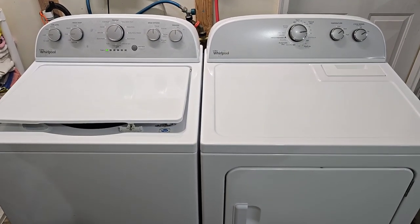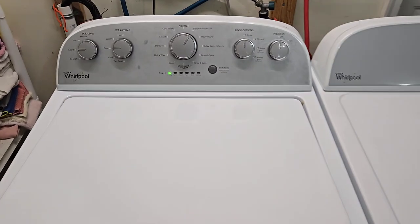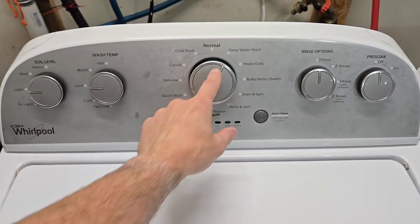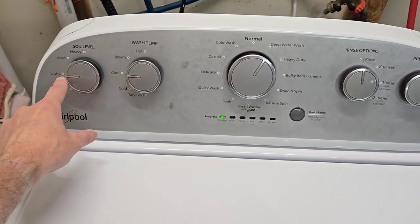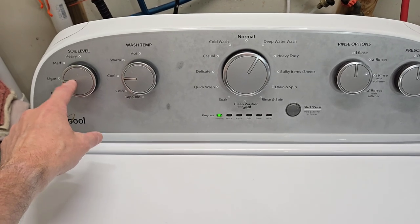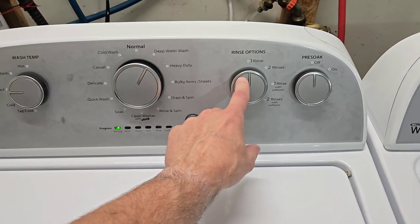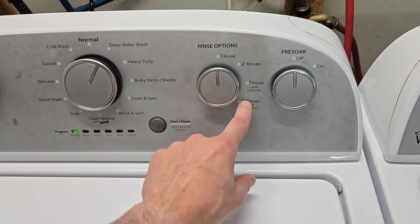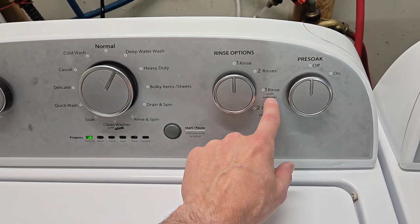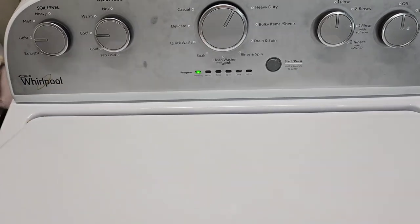Hey guys, today I have a matching Whirlpool washer and electric dryer set. Right now we've got this one set to deep water wash because it's a pretty heavy towel load. Washer temp is set to cool, soil level set to light — this determines how long the machine will be in the wash cycle. Over here you have rinse options: one rinse, two rinse, and rinse with softener. Like deep water wash, that uses full submersion, and you can flip pre-soak on or off.